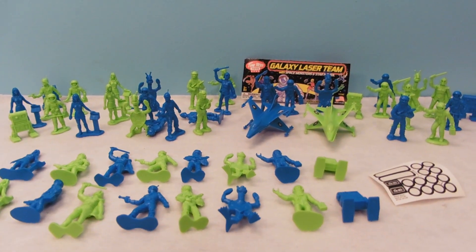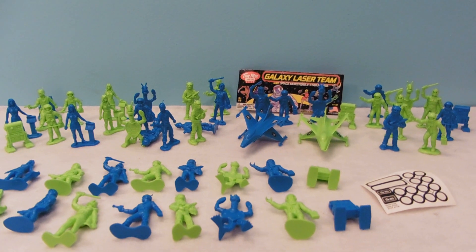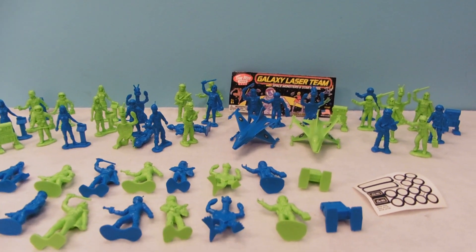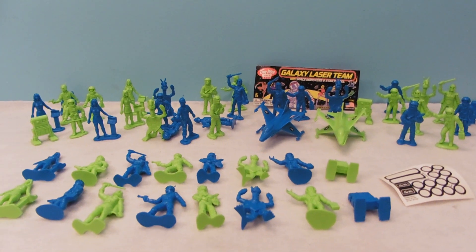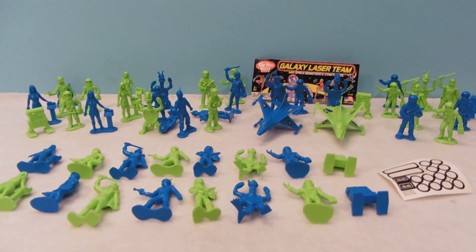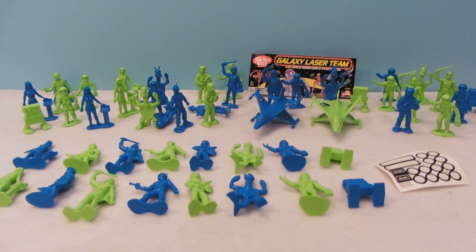Hey guys, Josh Gadamu here with our Army Men Toy Review. Today we're reviewing Galaxy Laser Team with Space Monsters and Star Patrol. There are 50 pieces here and this review has been brought to you by Timmy Toys. Make sure to check out their link down below in the more info area so you can get this set for yourself.